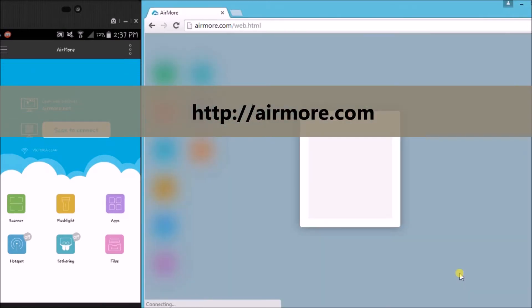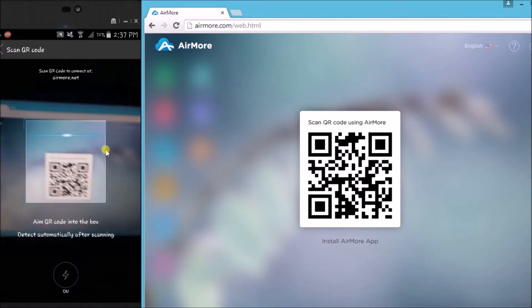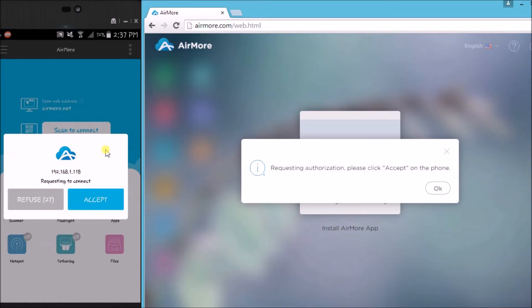Once the QR code appears, tap the scan to connect button on your phone so that we can scan the QR code using the phone's camera. Next, tap the accept button to confirm the connection.